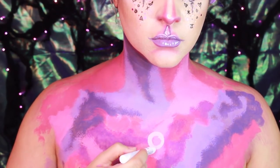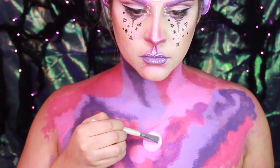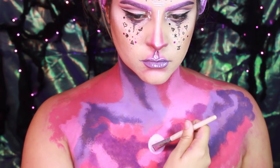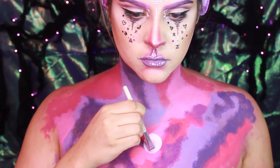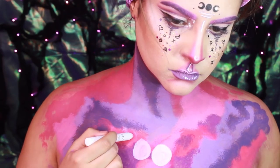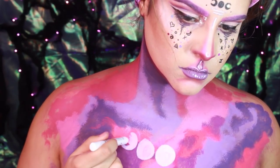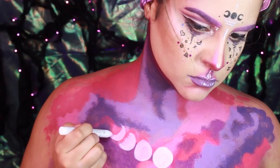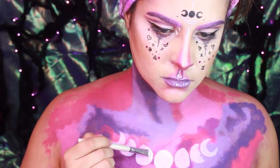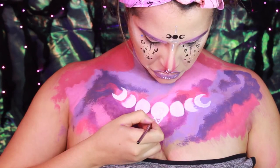To draw the moons, I found it easier to do it with the NYX Milk Jumbo Pencil. And after I drew all the shapes that I wanted, I went in with Mehron's White Water Paint to brighten it up a little bit more. For the faces of the moon, I just Googled a picture and followed it. After brightening up the moons, I took a thin liner brush with a white cream paint — this one was from Makeup Forever Flash Palette — and I started drawing some designs.